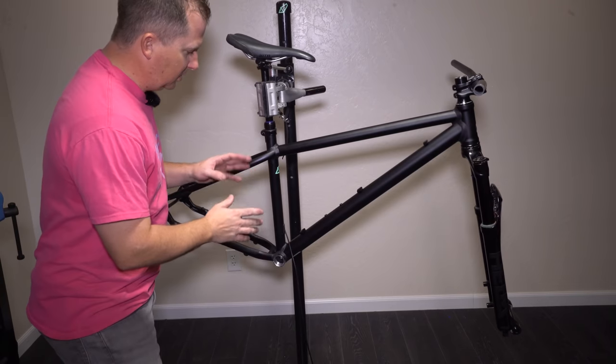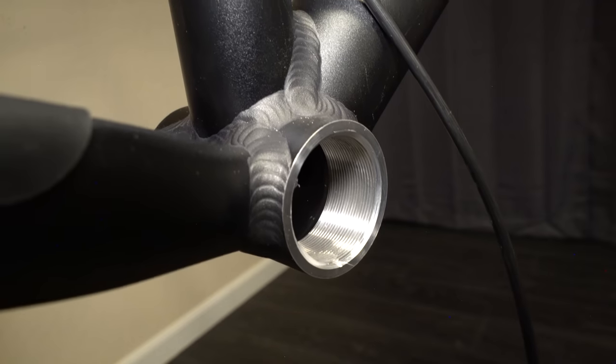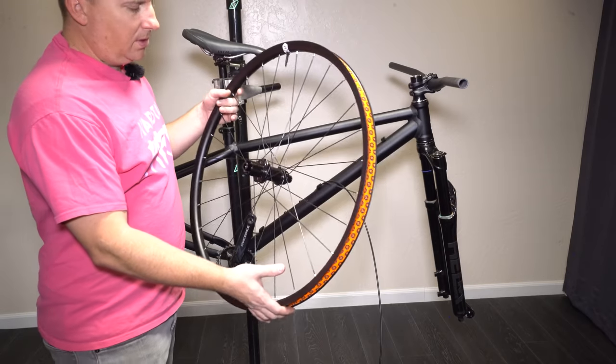The attention to detail, the welds, the fit and finish, the facing on the headset and the bottom bracket are top-notch — among the best I've seen on any frame. For wheels, Bike Components sent in their BC Lomer wheel set.